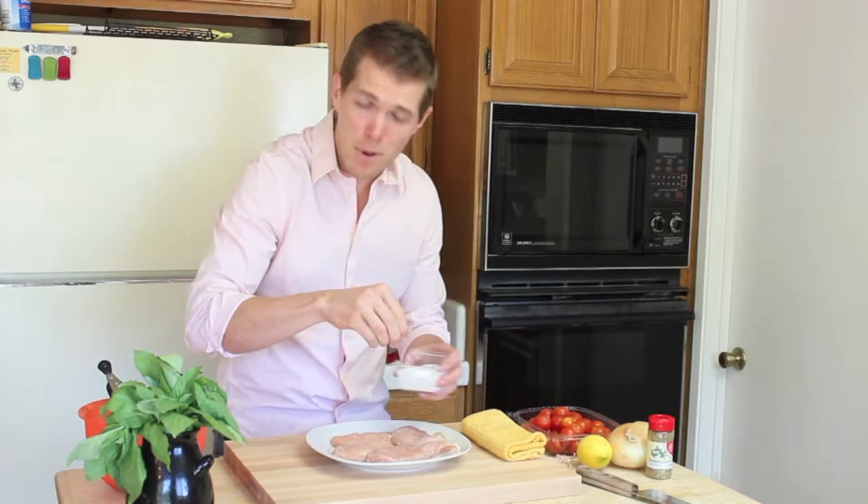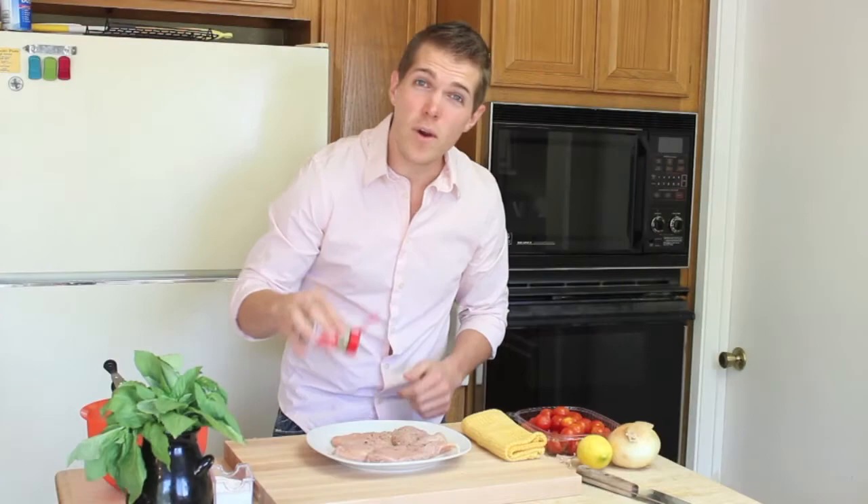First things first, we've got to season our chicken on both sides. Why on both sides? Because you're eating both sides. Hit it with some salt, pepper, and a little bit of oregano. Flip and repeat.